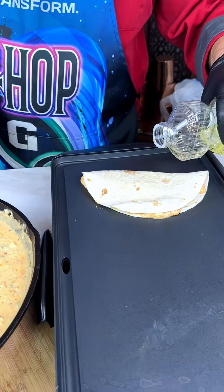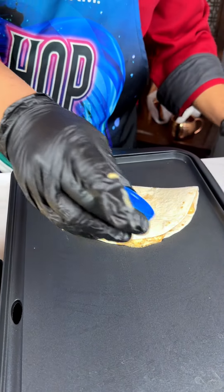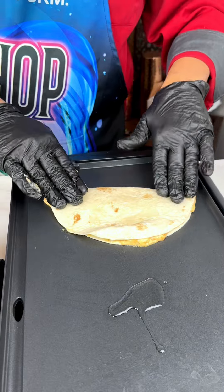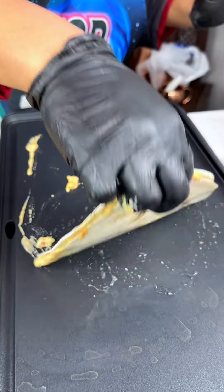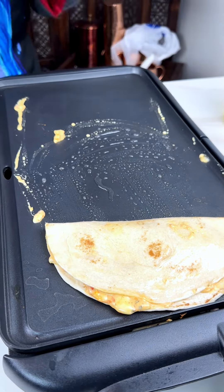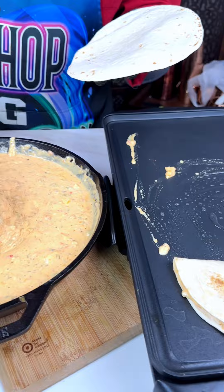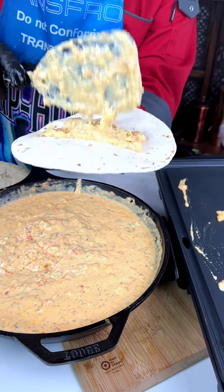I'm going to add just a capful of oil — you don't need to get too crazy with it. Slide that right on top, spin it around, flip it upside down, put it on the end. Same thing with the next one. We're making this for a family — this is dinner. We got to get dinner served.